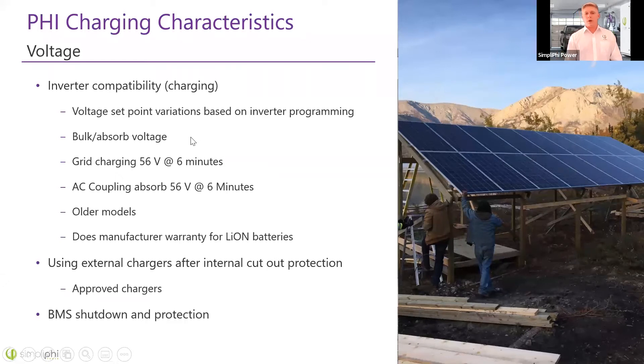Inverters are a bit different — you want two-stage charging: bulk and absorb only. Don't use float on an AC source like a generator, as it's a waste of fuel. The bulk and absorb voltage is still 56 volts DC regardless of whether you're charging from the inverter, the grid, the generator, or PV. This may vary a bit based on the inverter brand. We have all our guides on our website — if you can't find them, email our tech support and we'll route you to the guides for your equipment.